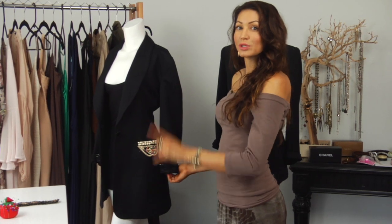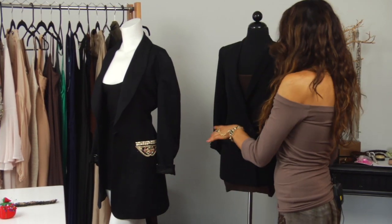So that was our second style tip. If you're going to do the pockets, I suggest doing just one. And now I want to move over to this blazer.